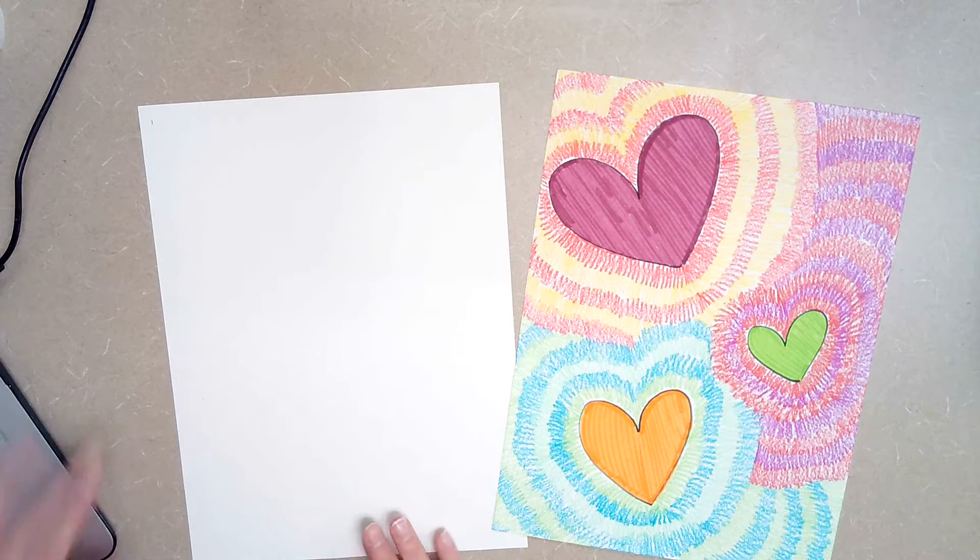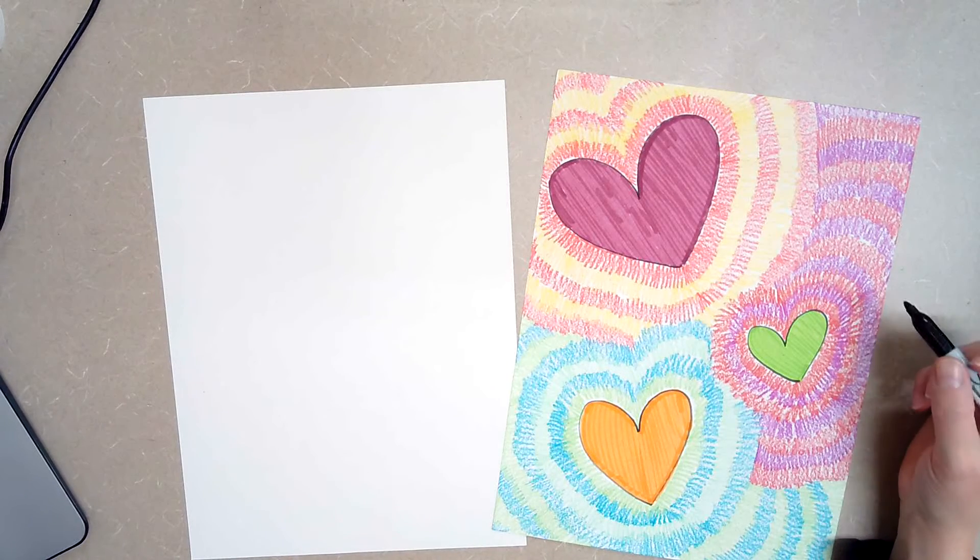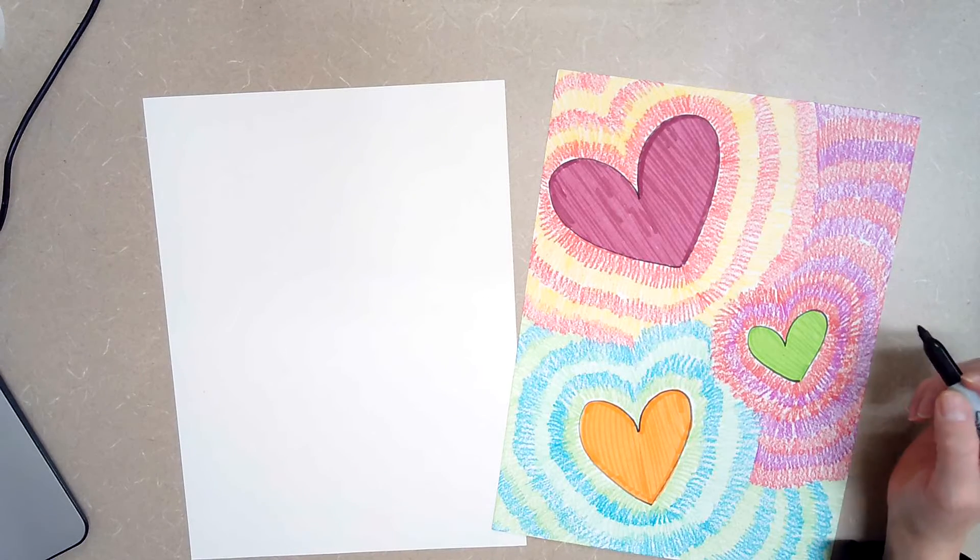Good morning and welcome to another art lesson. Today we are going to be working on some exploding hearts.